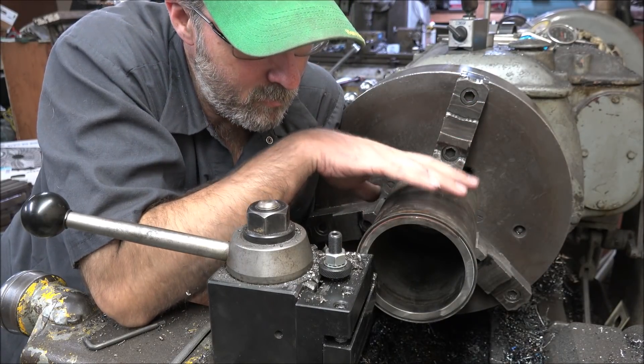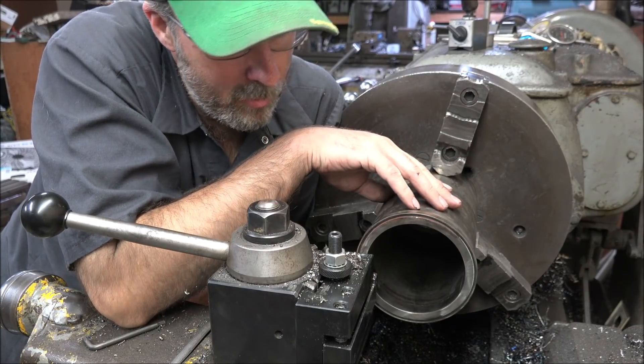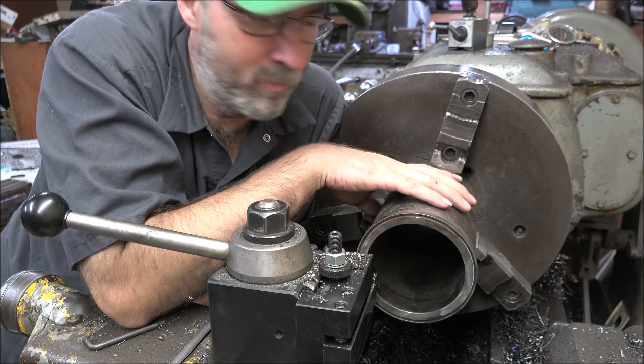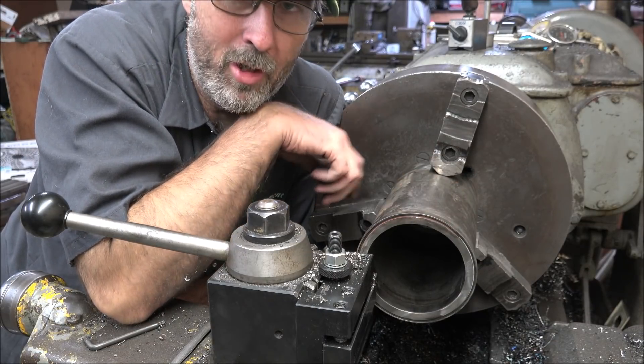All I do is — I've already touched off here, so I've got my locations set on my DRO, and I'm just turning to the number, and that'll be plenty accurate enough. I'm going to fire this up and I'll do one for you.